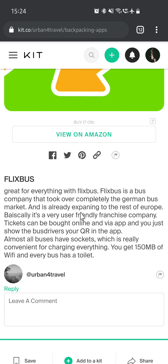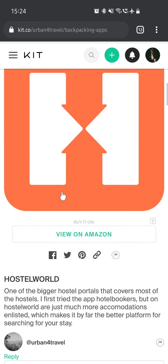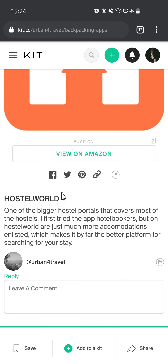You get 150 MB of WiFi and every bus has a toilet. The next app is Hostelworld — one of the bigger hostel portals that covers most hostels. I first tried Hostelbookers, but Hostelworld has just many more accommodations listed, which makes it by far the better platform for searching for your stay.